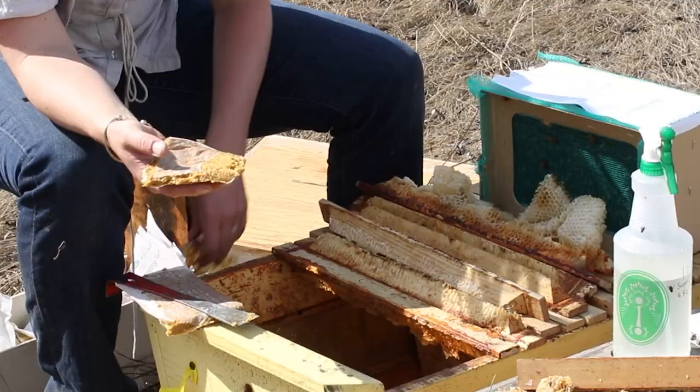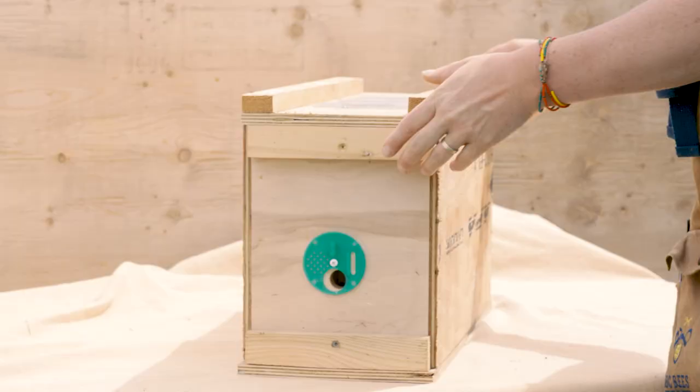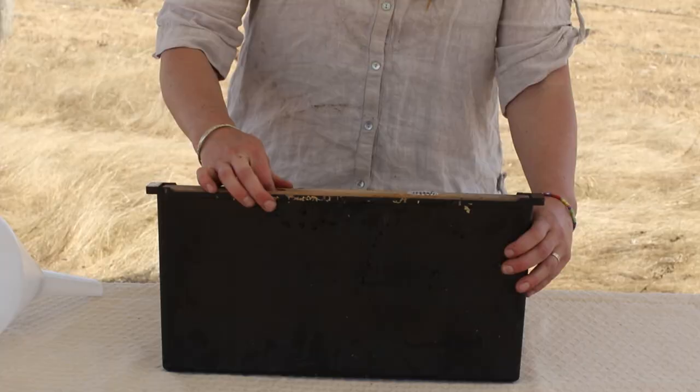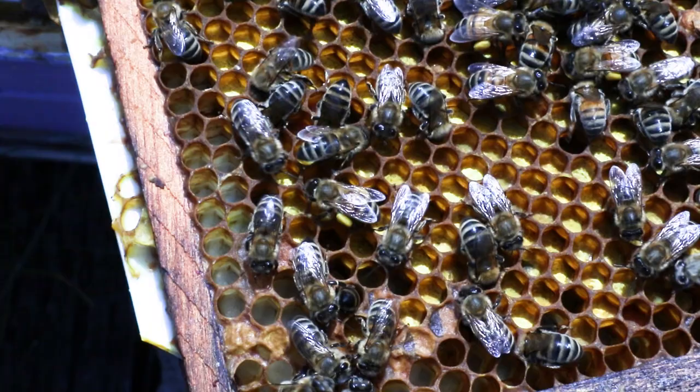Basically every hive that you're using to make queens should be well fed. Inside the swarm box, include frames of nurse bees, brood, a frame feeder with light syrup, and a frame of pollen — the perfect environment for queen cell development.